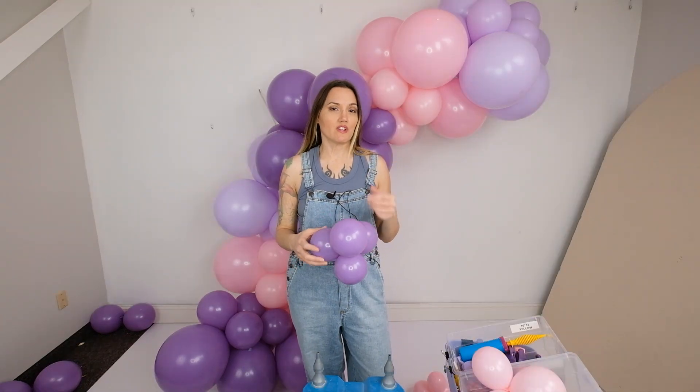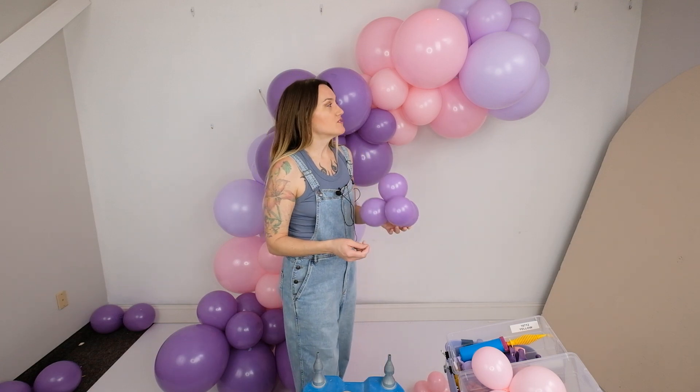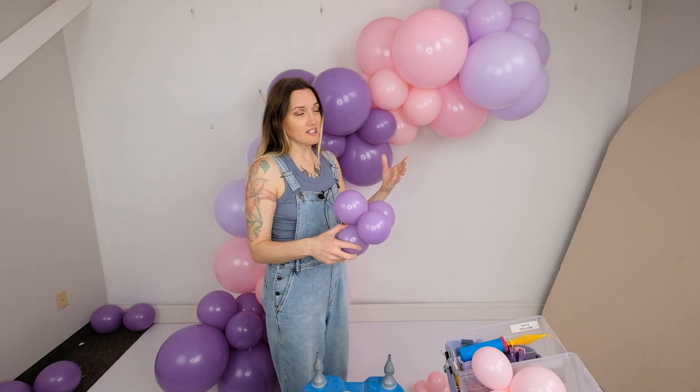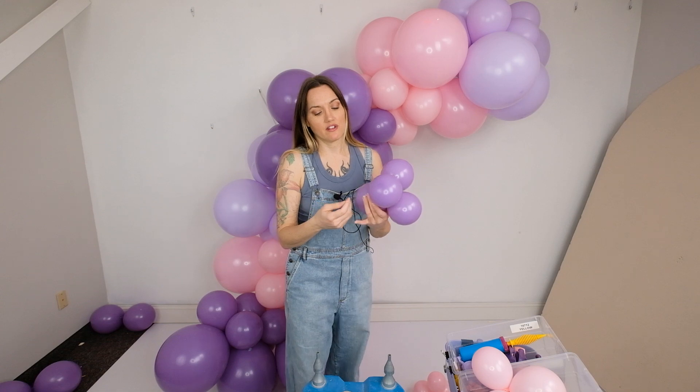If you have watched any of our videos before, you've seen the different ways that we attach 5-inch balloons — glue dots, 260 twisters, ribbon. I actually discovered this other way: a few other balloon artists are doing it with rubber bands and it is amazing. It saves your fingers from tying all the 260s and cutting them up, so we are gradually going to be switching everything over to using rubber bands because it makes this step go a thousand times faster.